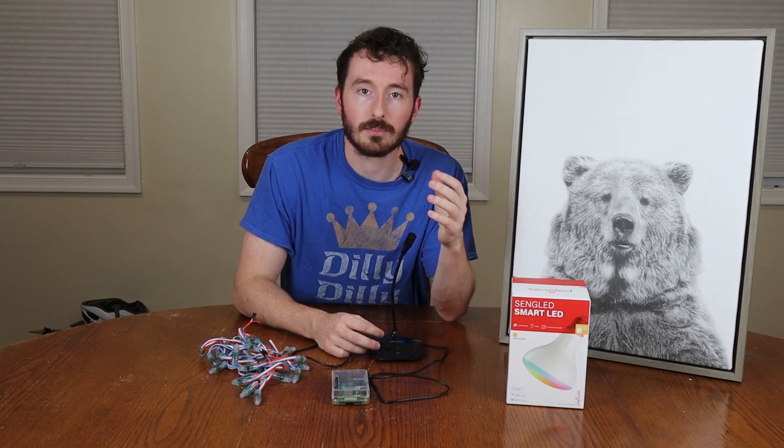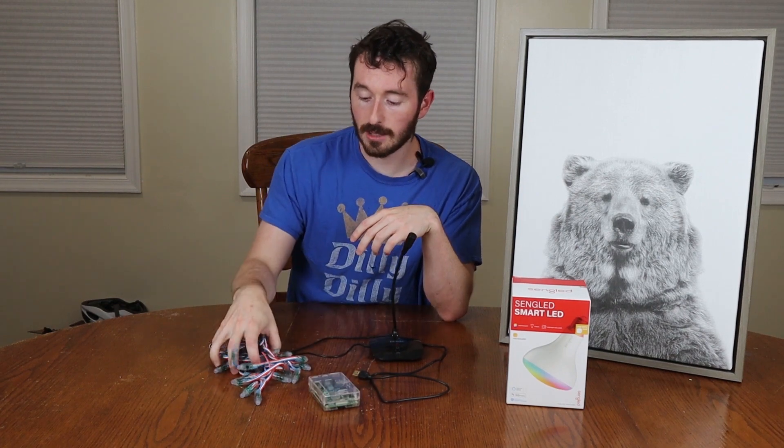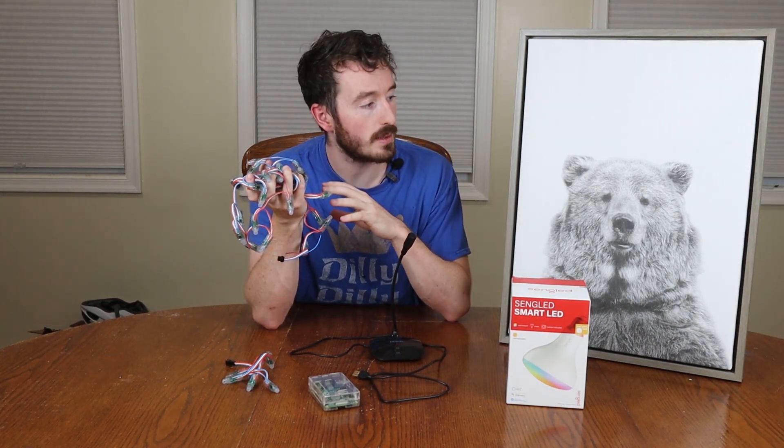We also need a mic because the bear needs to recognize speech, so we're going to be able to send commands to the bear and he's going to react accordingly. We need WS2812B LEDs — the one and only, the best LEDs — and these will actually be the eyes of the bear and the back of the bear.